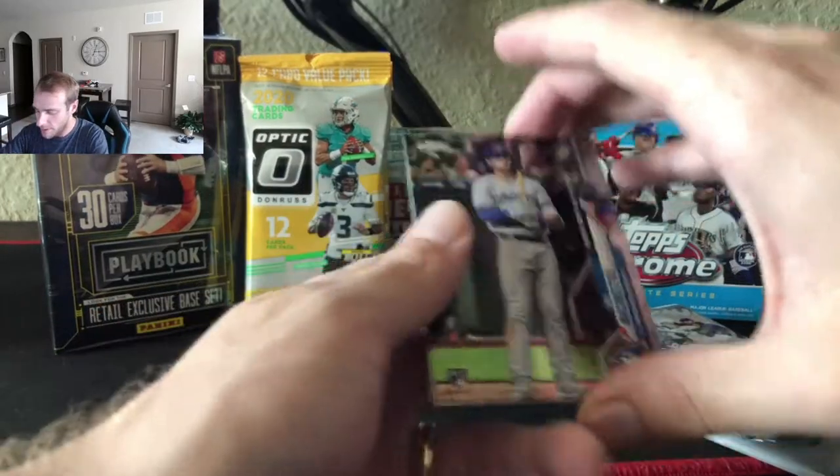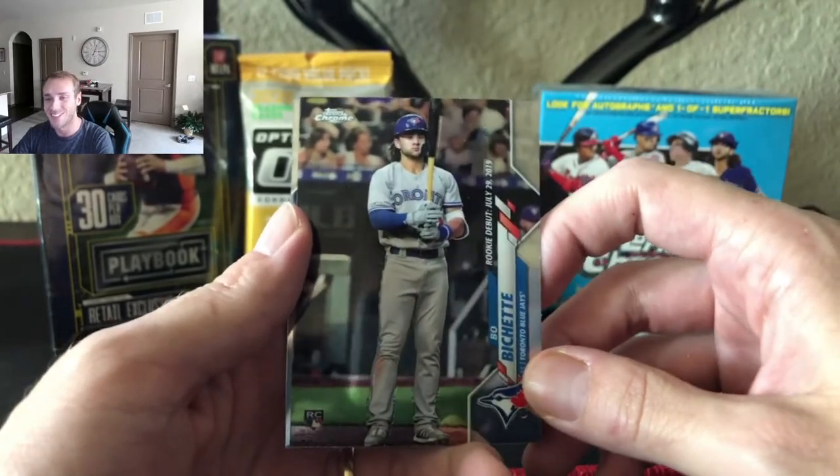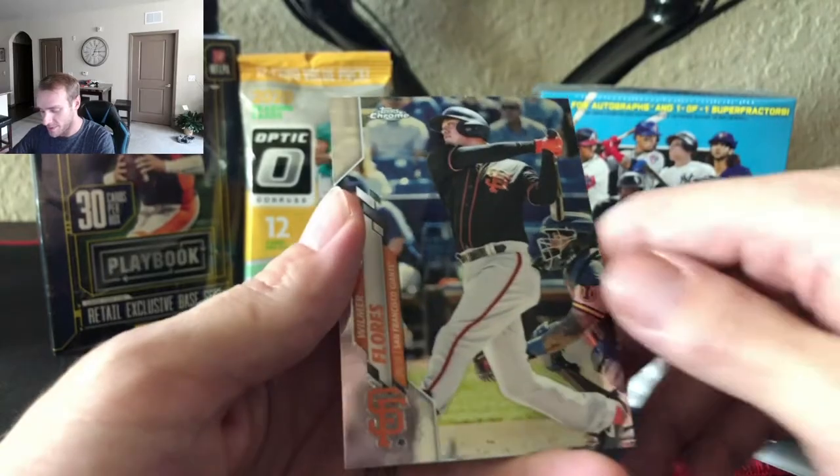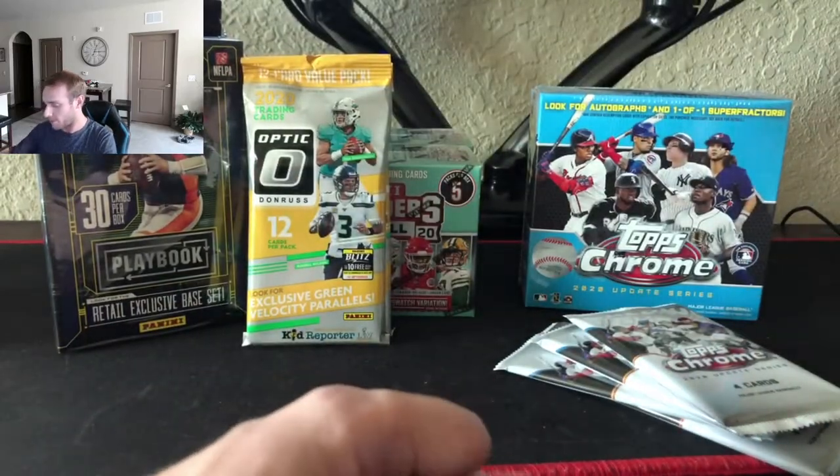Let's keep it coming. A Bichette — here we go, we got this. Nice Bichette followed by the McGwire. Put him to the side and we got a Flores.